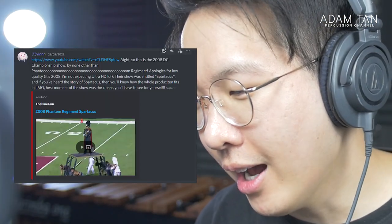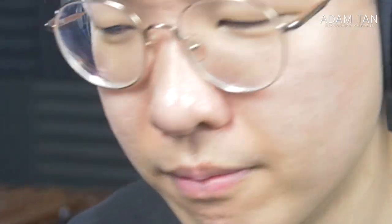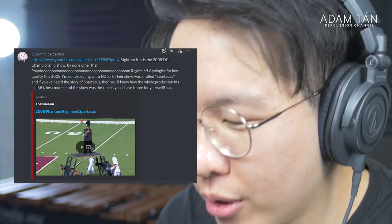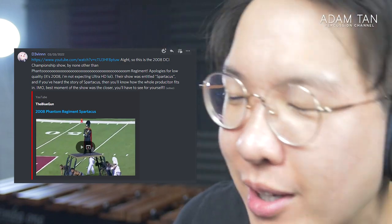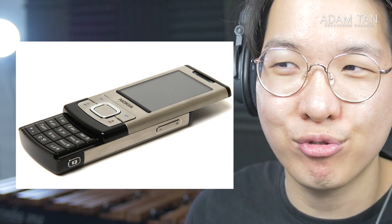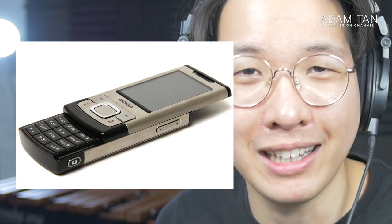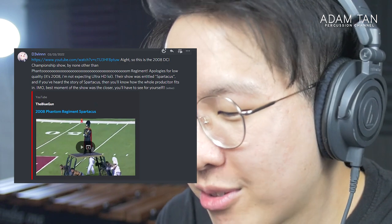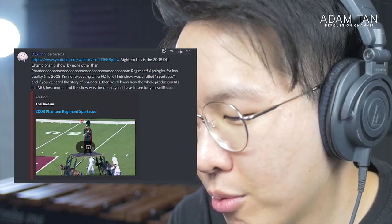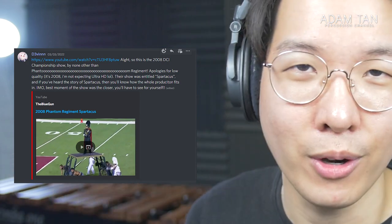On to our second submission from Devon: the 2008 DCI Championship show — none other than Phantom Regiment. Apologies for low quality — it's 2008, I'm not expecting ultra HD. I remember the Nokia 6500 slide days. The show was entitled 'Spartacus' — based on that story — and a lot of people have submitted this to the let's watch marching channel, so I'm really excited to finally check it out.